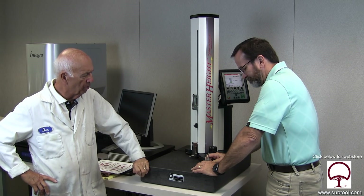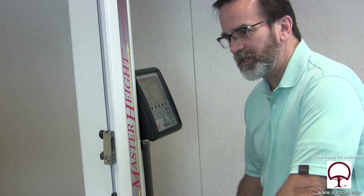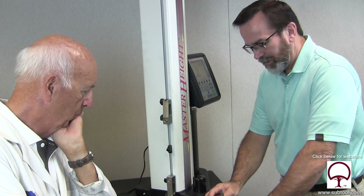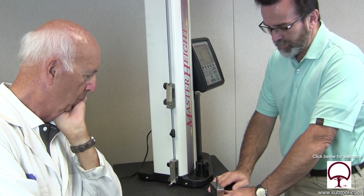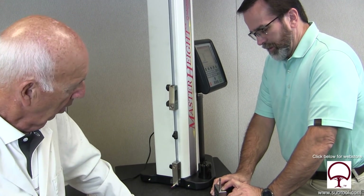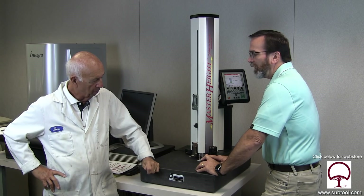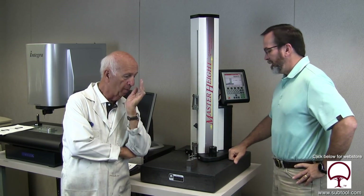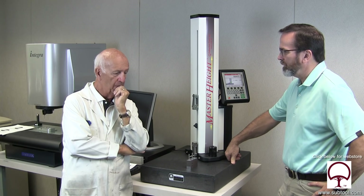How can that be — 20-plus thousandths? I can understand one or two thousandths, but 20-plus? If you'd been using the crank, I could say you miscounted, but since you were using the gauge block, that's pretty straightforward. This was either crooked or not clamped correctly. Let me think about it from beginning to end and figure out how that could possibly be off. The table or the part moved — one of the tables moved.